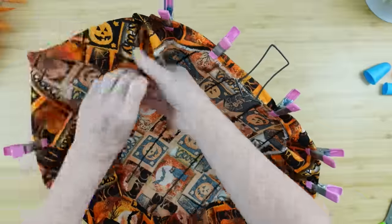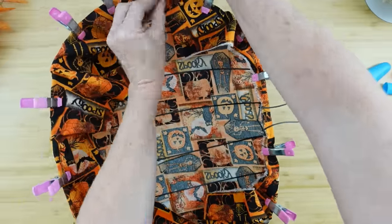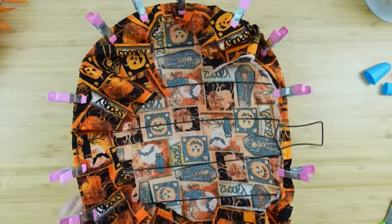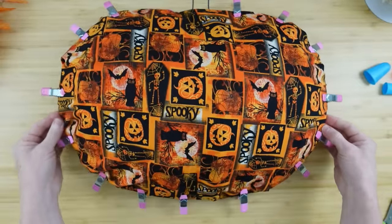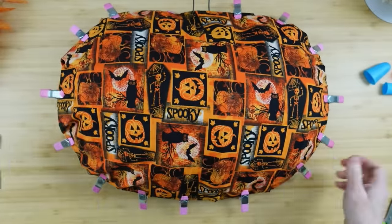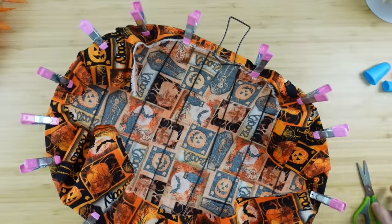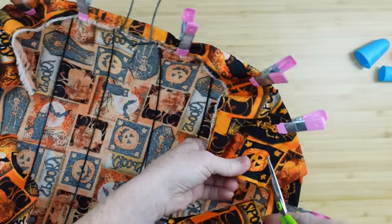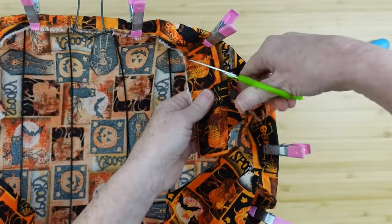If you don't have these clips from Dollar Tree, you can use wooden clothesline clips — those would probably work fine. After everything is clipped into place, flip it back over, use hot glue underneath all those little sections, put your clips back on until the glue is dry, then trim off all the excess.